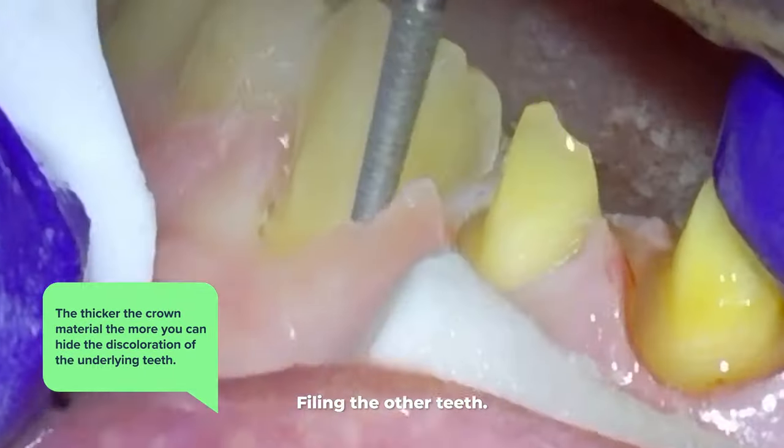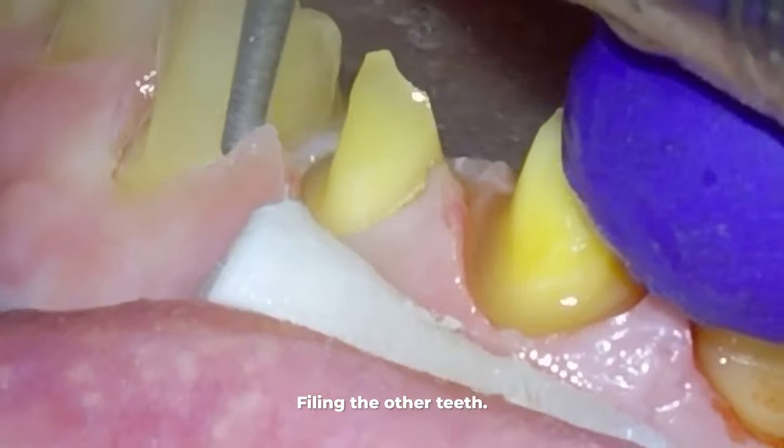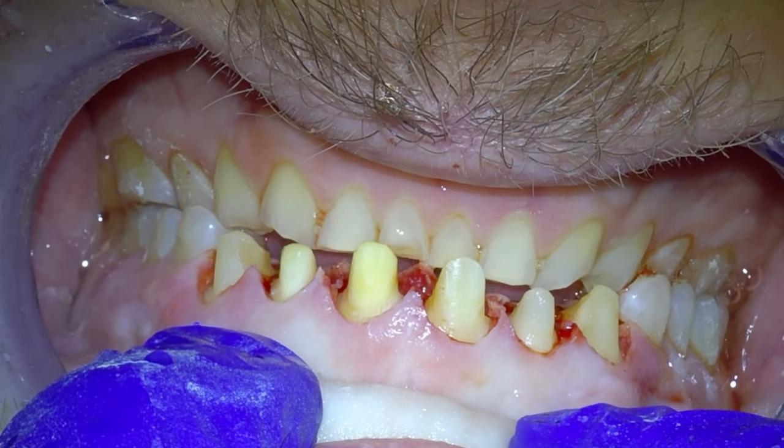So there's some give and take — you have to file them down enough, but not too much, because if you file them down too much, they can possibly break down the road as well. This is what the teeth look like when we are done filing them down.